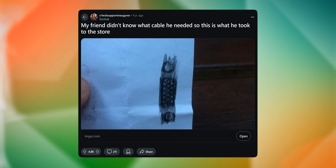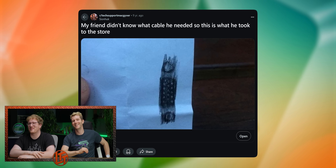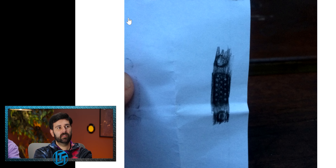My friend didn't know what cable he needed, so this is what he took to the store. It's a carbon copy, baby. That's so smart — genius to just do an impression instead of drawing. I wish I was that smart. Because they're like, I need a VGA cable, but it's actually a DB25 or something. That's very clever. Also, just take a picture of it.